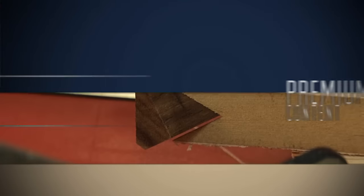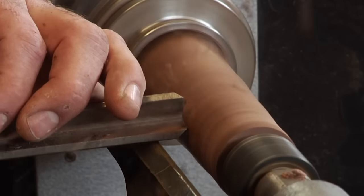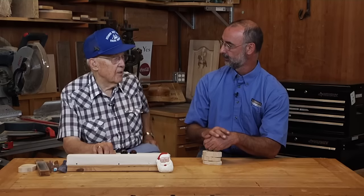Become a premium member to get access to hours of high quality, high definition video tutorials, plus brand new videos every week. Each video is taught by expert instructors who take the time to walk you through each step in clear, easy to follow language.